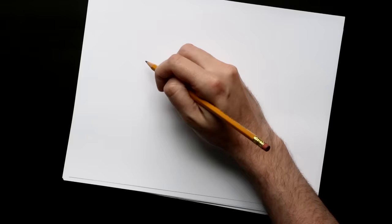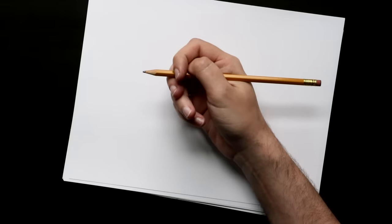A lot of people have noticed in my videos that I hold a pencil wrong. Mrs. Hawk, my second grade teacher, noticed this too — not in my videos, but in real life. And a lot of people will tell you there is a right way to hold a pencil, but is there really? That's what we're going to be talking about today.